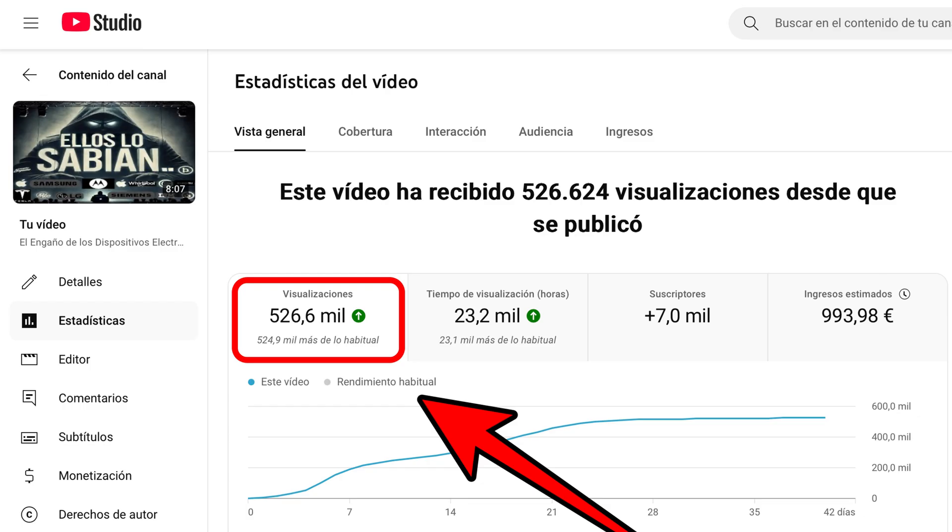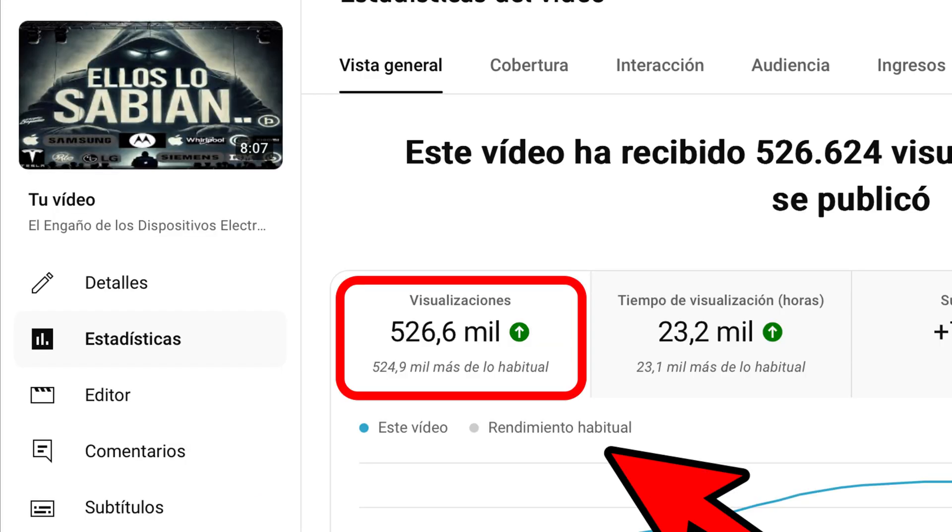This video has already surpassed 500,000 views on our Spanish channel in just three weeks. Due to its incredible impact, I've decided to share it here as well. It's time for all of us to wake up and become aware of the truth behind the scenes. Don't miss it.